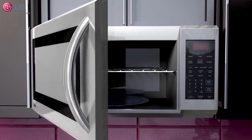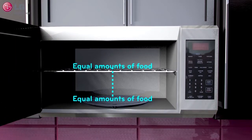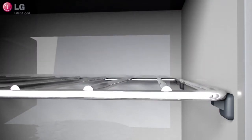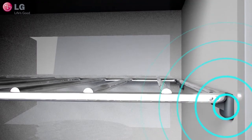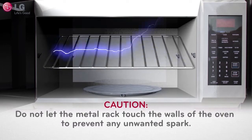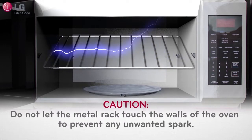When using your metal rack to cook, place equal amounts of food above and below the rack to help evenly distribute cooking energy. It is important to note that this rack must be installed properly on the plastic tabs built into the sides of the microwave cavity. Do not let the metal rack touch the walls of the oven to prevent any unwanted sparking.